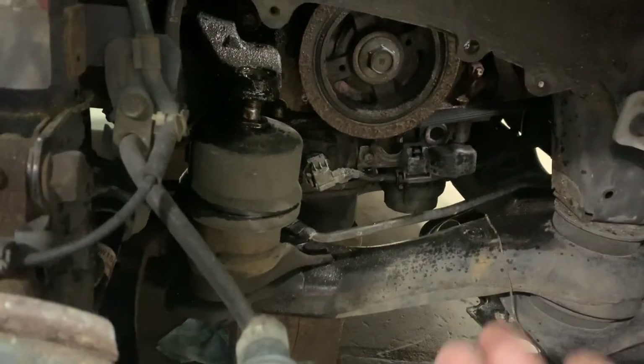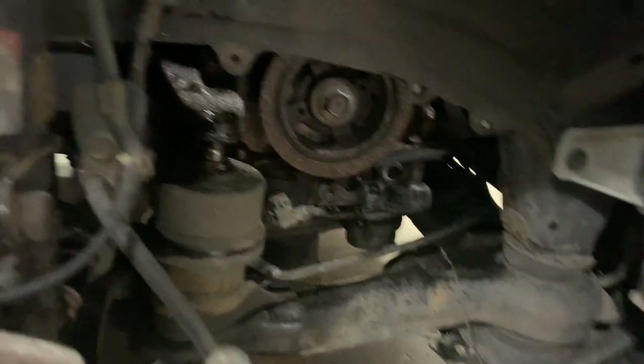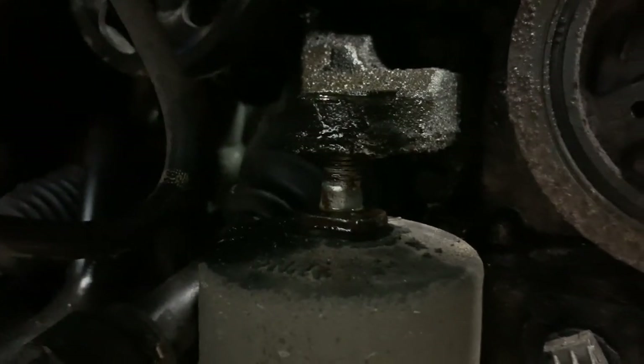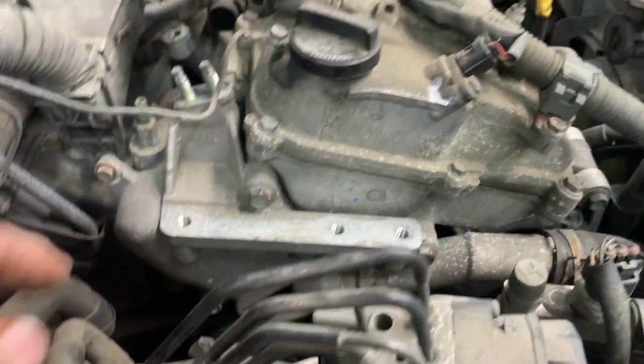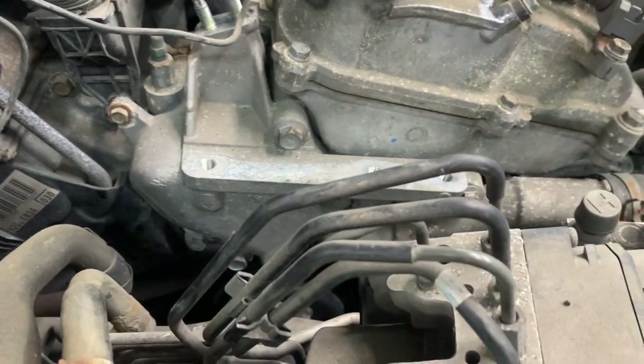Jack up on the bottom of the oil pan using a block of wood and lower the engine down off the motor mount bracket. That gives you a little more room to get around to this bracket. Once I get it off, I'll show you where all the bolts are located.